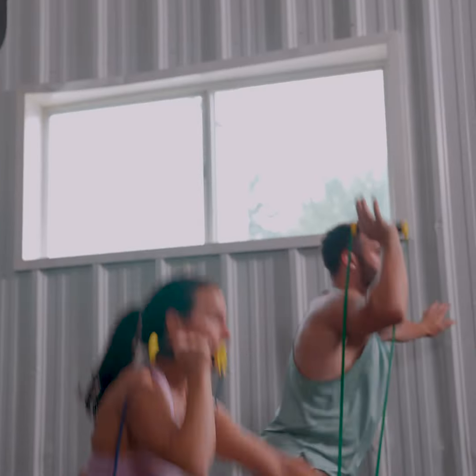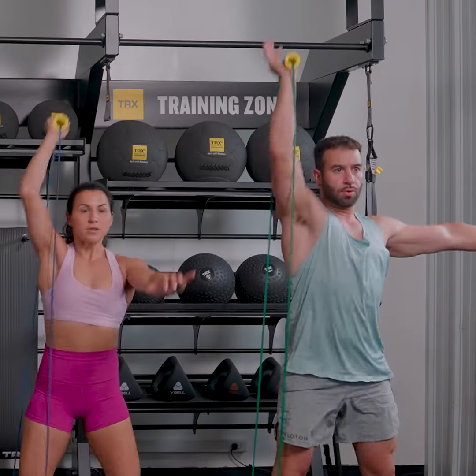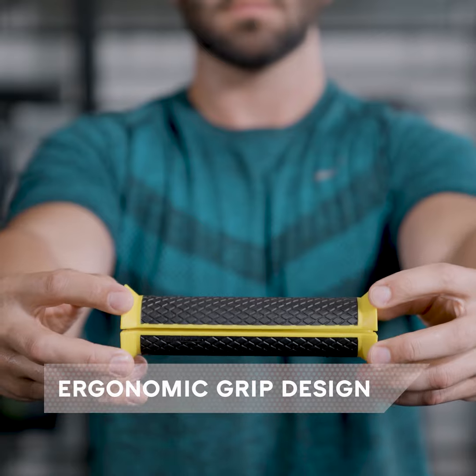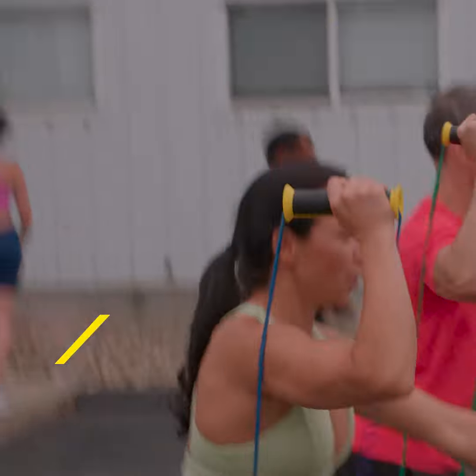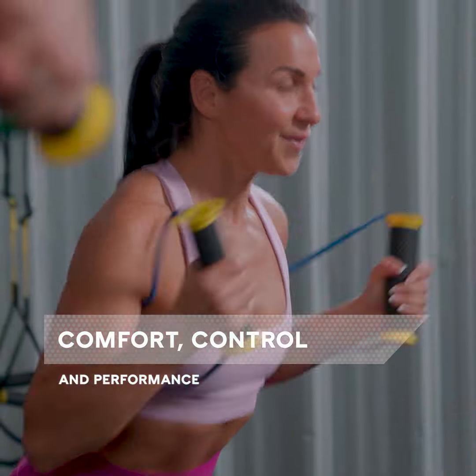The TRX Bandit is a true game changer in resistance band training. Its ergonomic grip design eliminates pinching and discomfort and maximizes customer and trainer results with more comfort, control, and performance.